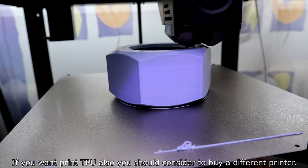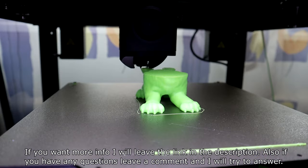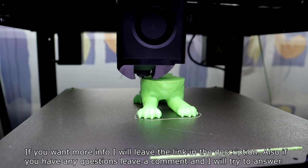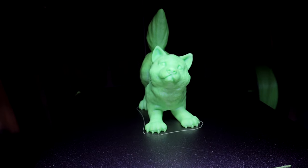If you want to print TPU as well, you should consider buying a different printer. If you want more info, I'll leave a link in the description. If you have any questions, leave a comment and I'll try to answer. Thanks for watching.